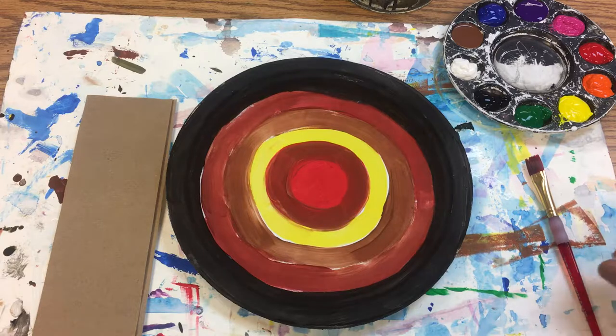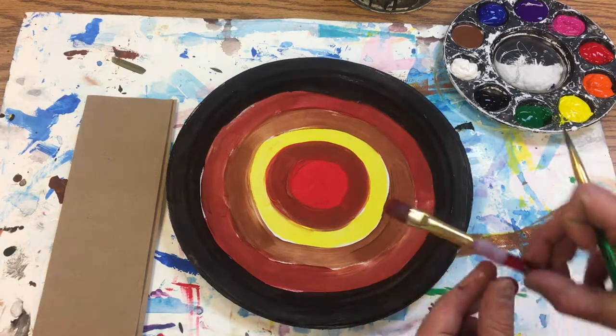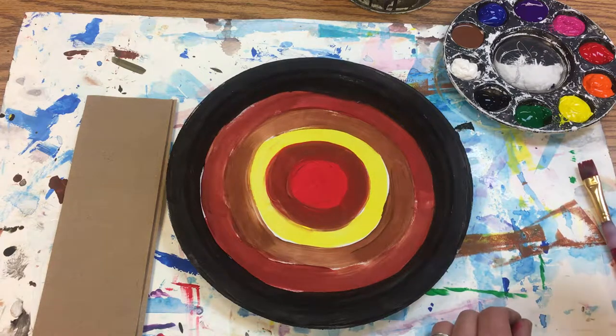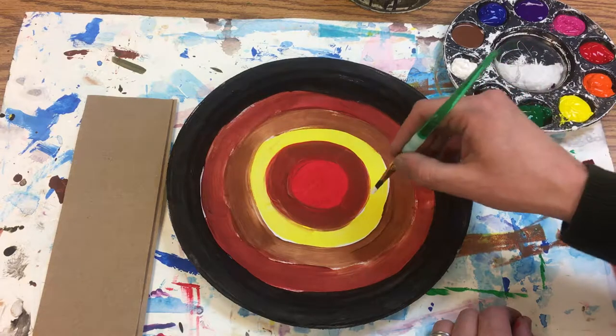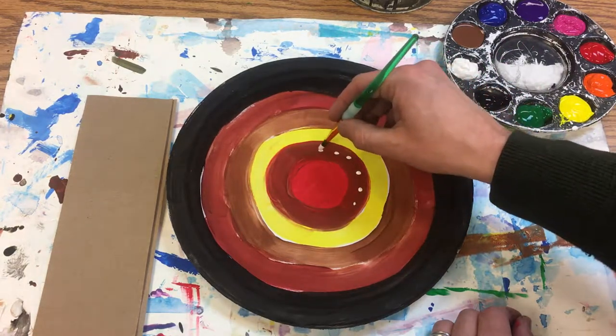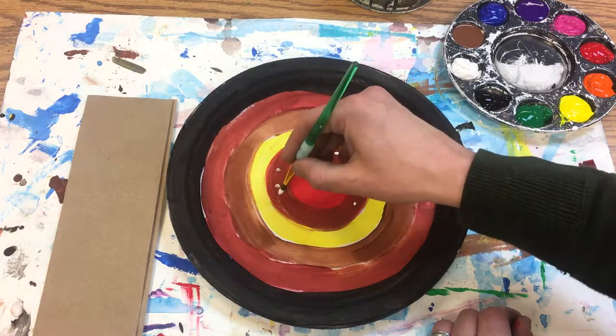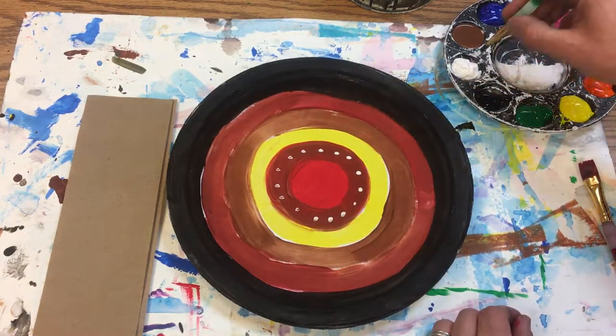We are going to make the second layer of paint here. We started off by using a flat brush for the big areas, and now I'm going to use a round brush just to add in a few little details. I'm going to put some dots on here with white, and that's a nice contrast on that brown.